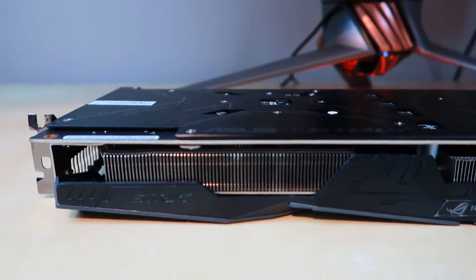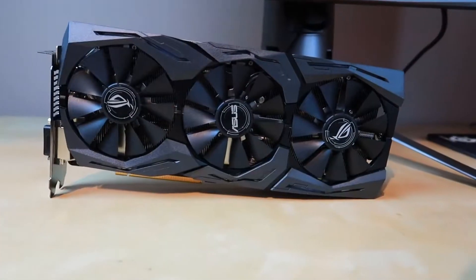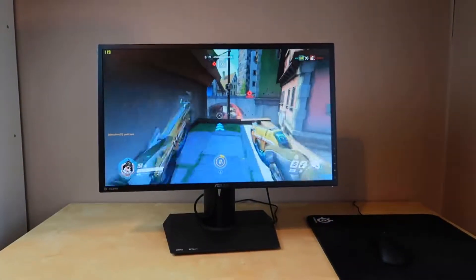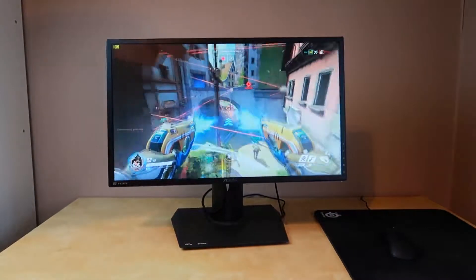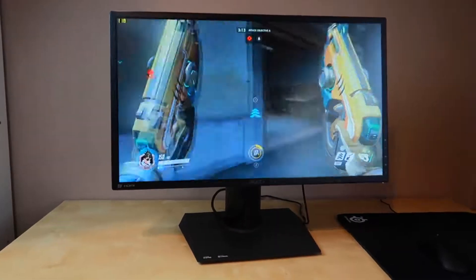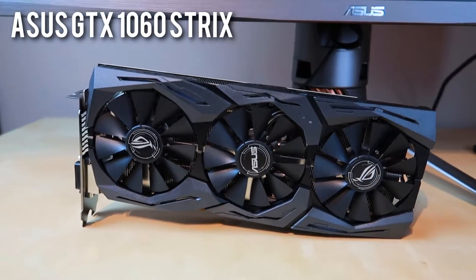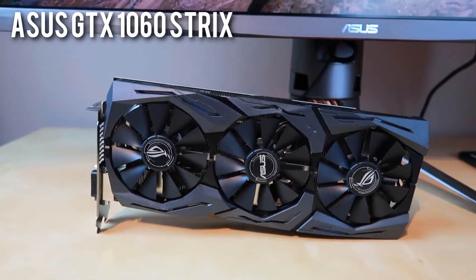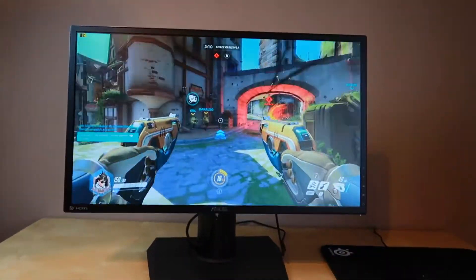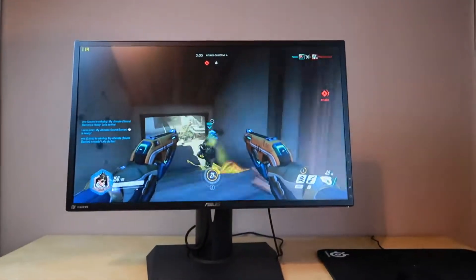Moving on, let's take a look at that 1060 and PG248Q. What Asus are going for here, I think, is kind of a competitive bundle. This card and monitor are aimed squarely at eSports fanatics — super double try-hards, basically. The 1060 uses the same cooler as the 1070, they look identical with the same outputs too, so it's going to keep your GPU nice and cool. Excellent boost clocks in OC mode as well. The 1060 is more than a capable graphics card at 1080p. Let's take a quick look at the performance now.